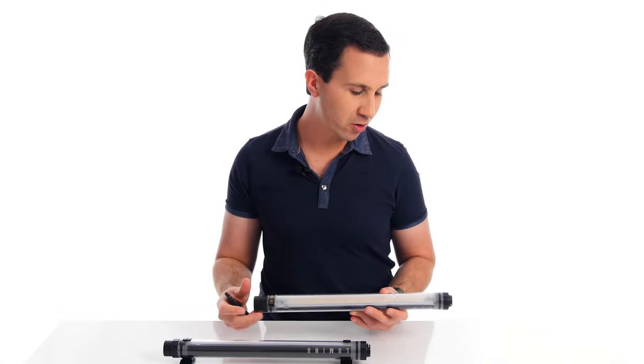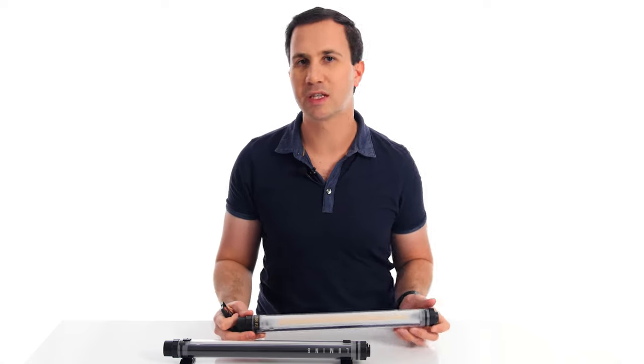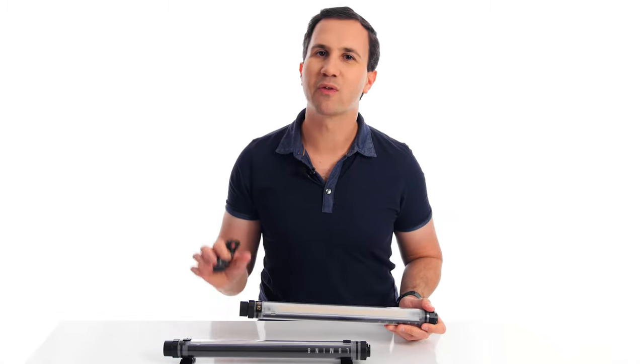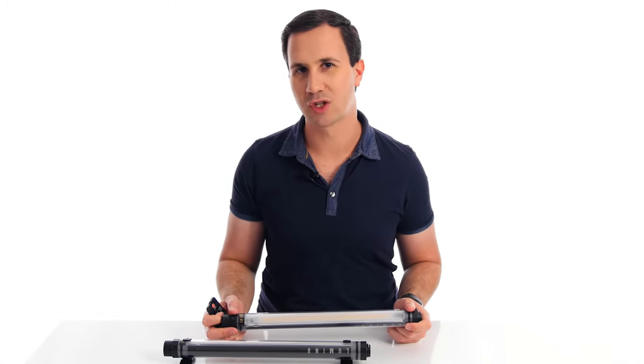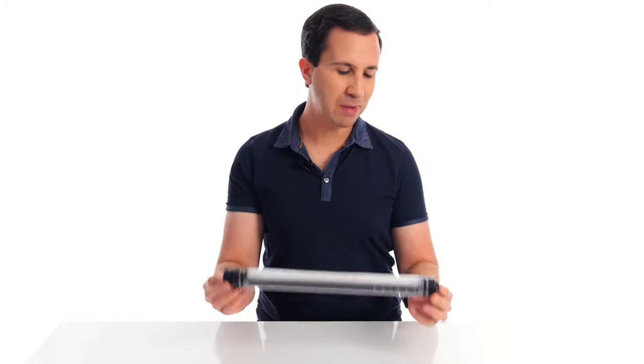It's a very basic infrared remote. In the newer version — the Luminate Spectrum — they've actually gone app-based, which I think is a much better system. If I get my hands on one I look forward to checking out that functionality, so let me know in the comments if you'd like to see a review on the Luminate Spectrum, which is the full RGB version.